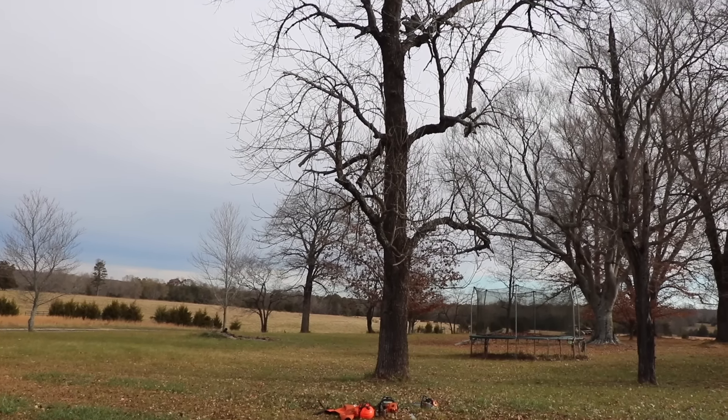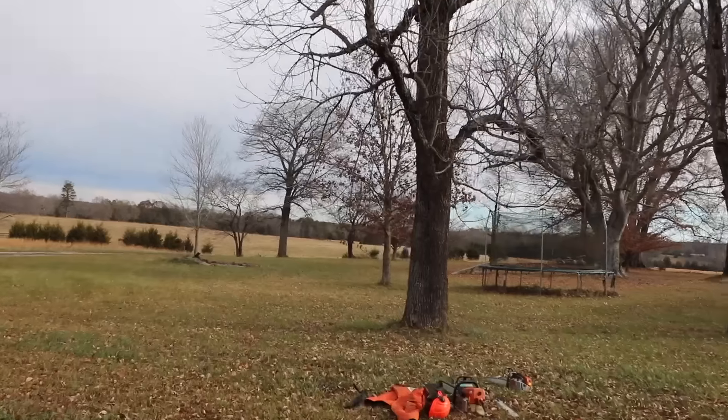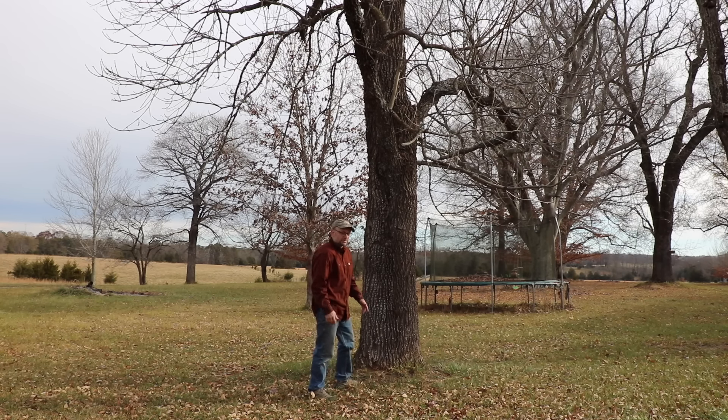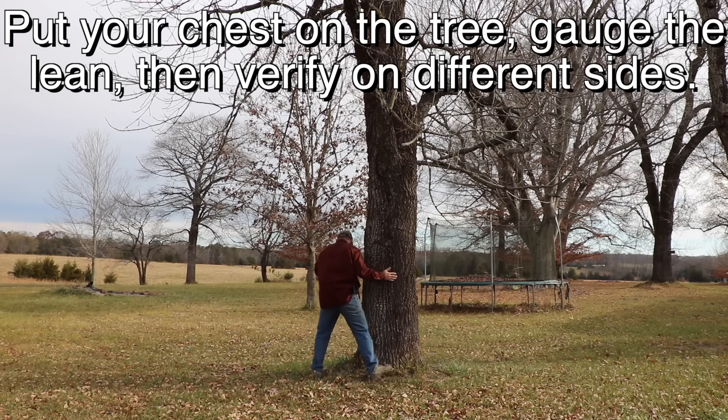First step in cutting down a tree is gauging the lean — which way does that tree want to fall? It's actually pretty hard to gauge exactly the direction it's leaning just by standing back and looking at it. But when you come right up to it, have your chest on it, and you look up, it becomes pretty obvious. I can see that this tree is leaning that way — kind of right towards me where I am now.